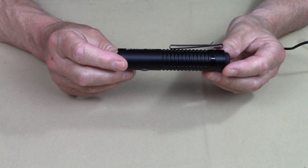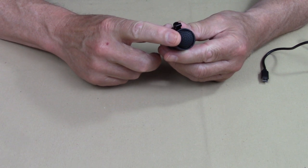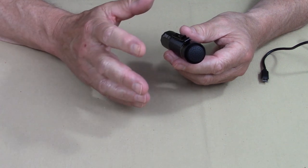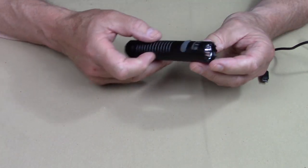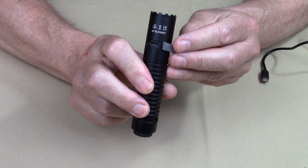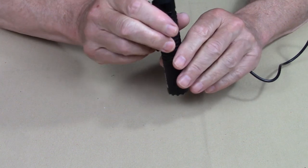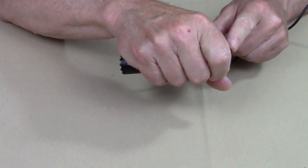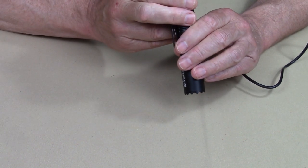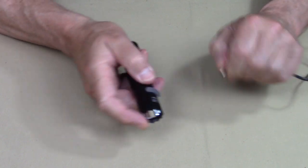Switching from camping mode to tactical mode and back again couldn't be simpler — it's just three taps sideways on the sub-switch at the tail cap. But to keep this from happening unintentionally, like if it was in your pocket or backpack, you must have the flashlight plugged in to its power source. Let me show you the USB Type-C charging port and plug the flashlight in. Now, three little taps to the tail cap — you'll see the light flash three times indicating it has moved over. One, two, three. Now it is in tactical mode.